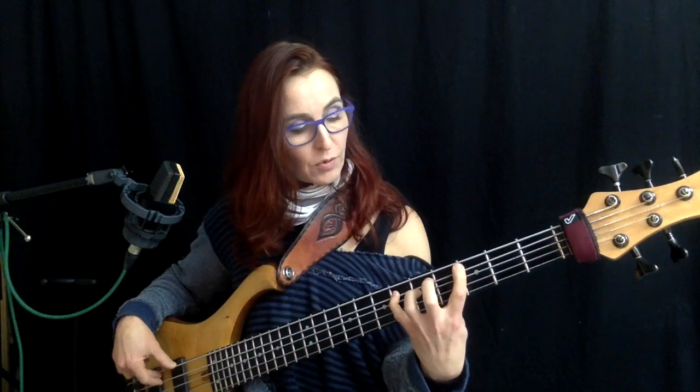Now I'm going to use that in a musical context using again my G minor pentatonic shape. By the way, I call this one the 'upside down boot' because it looks like a boot — the sole of the boot and the shaft.